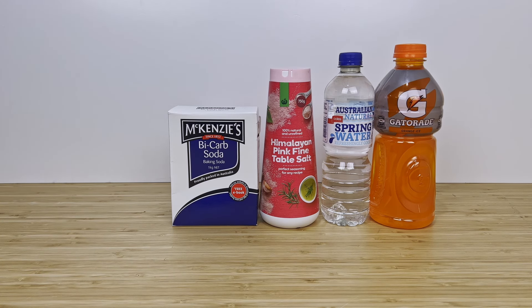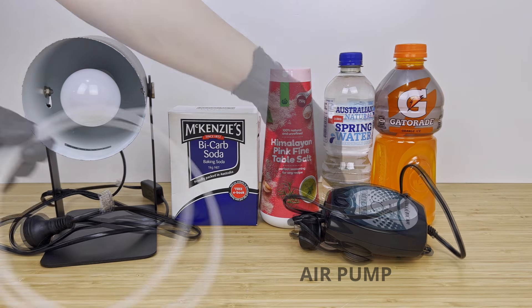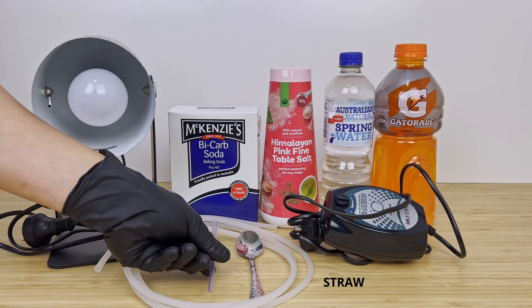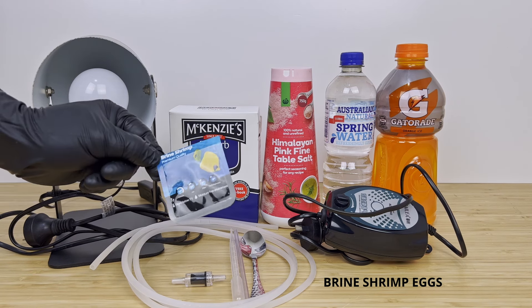Other materials that you'll require include a desk lamp, an air pump, some soft airline tubing, a teaspoon, a straw, a 5ml pipette, an air check valve, and some brine shrimp eggs.